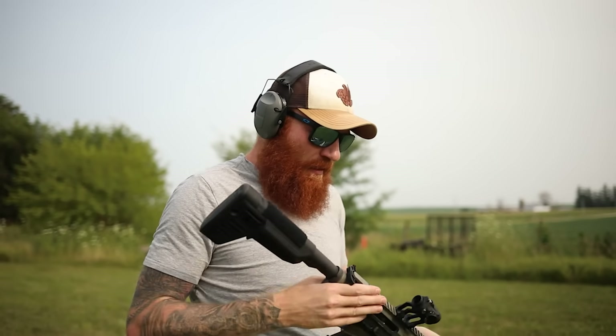For a blowback gun, it's got really nice recoil — I'll be honest. Part of that's going to be the brake, but it does feel really good. Part of that's going to be having my favorite stock on it too.